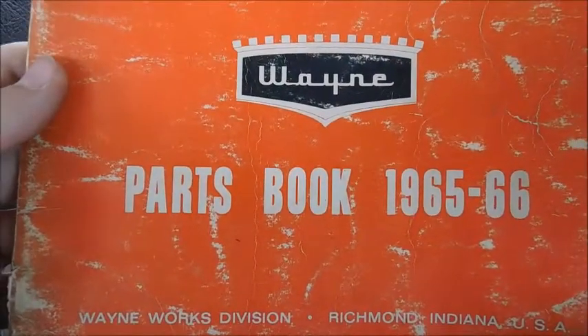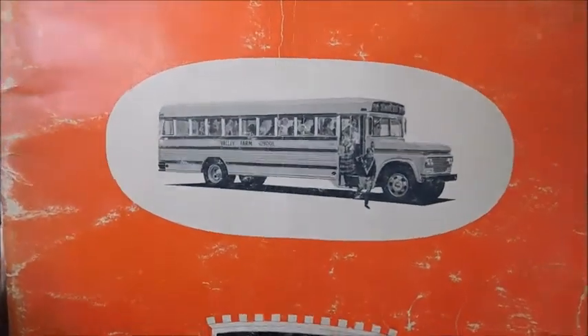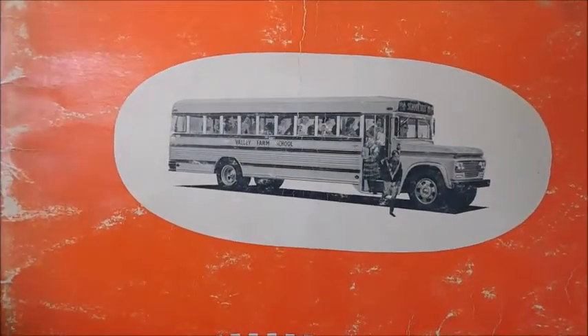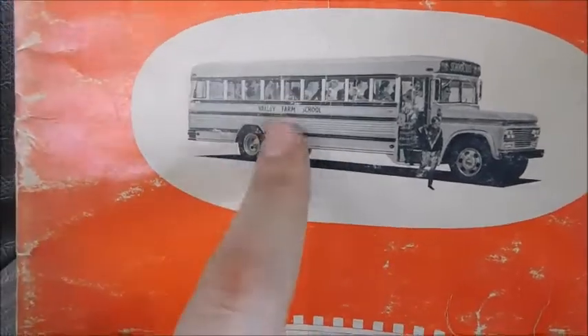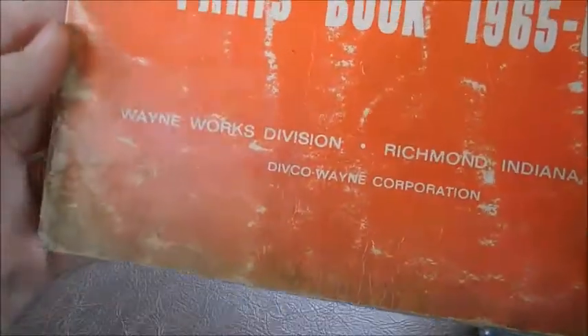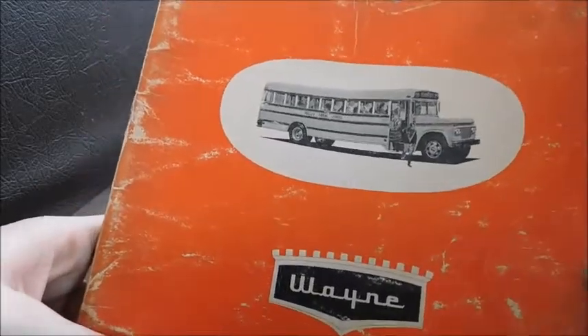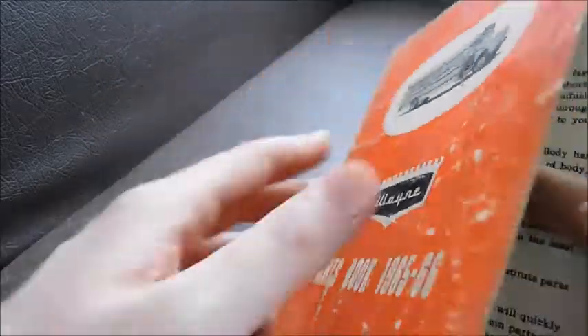Today we're going to look at this 1965-66 Wayne Parts book. If you've seen my sales brochure video, you've seen the one that has this kind of bus in it — it says Valley Farm School. Here's the back with the Wayne logo. There are a few buses in here, so we'll go ahead and take a look at them.